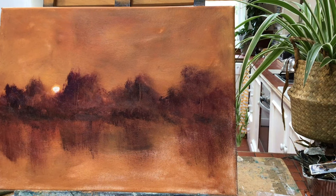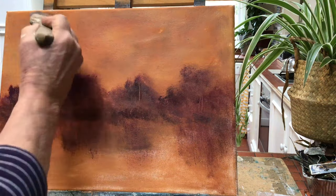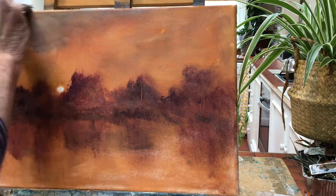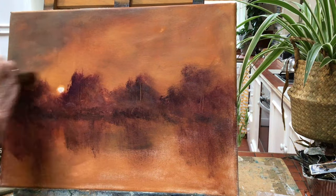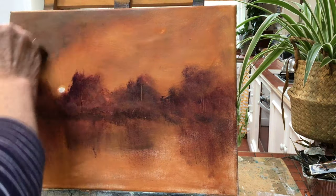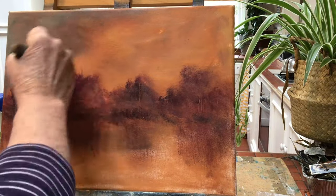We've got a lovely burnt orange sunset in the background as the first layer. And now I've mixed cerulean blue, black, and cream to create a sort of light denim colour — a grey-blue, which is beautiful.